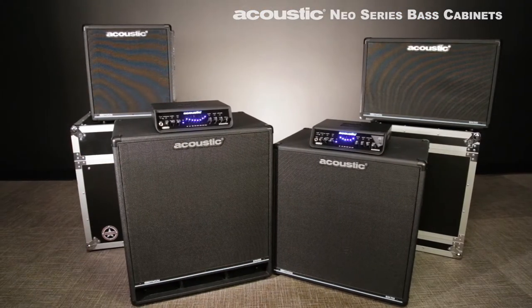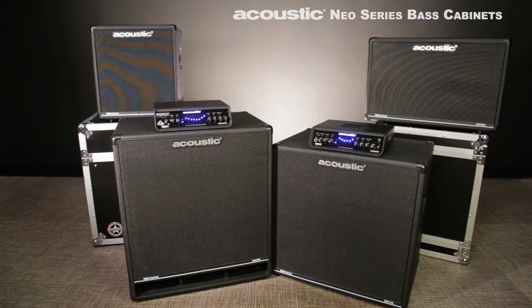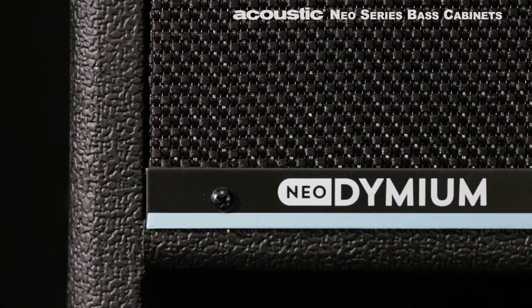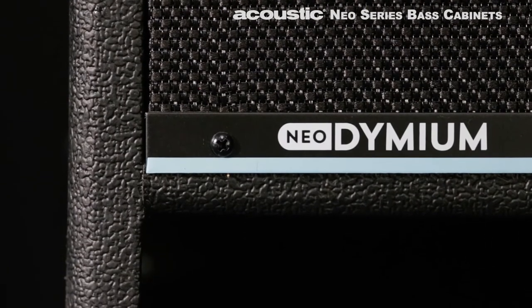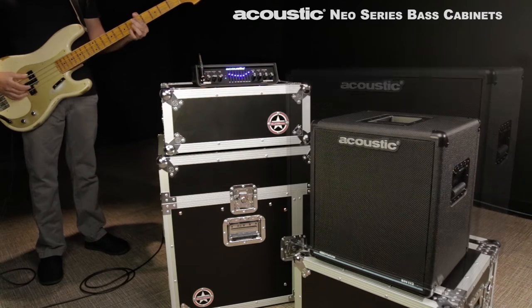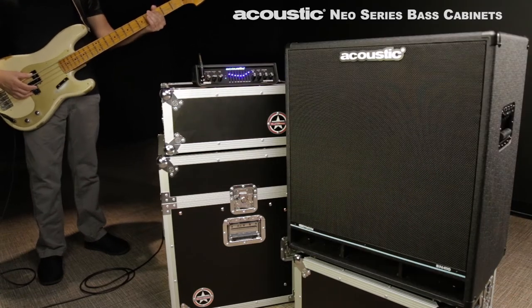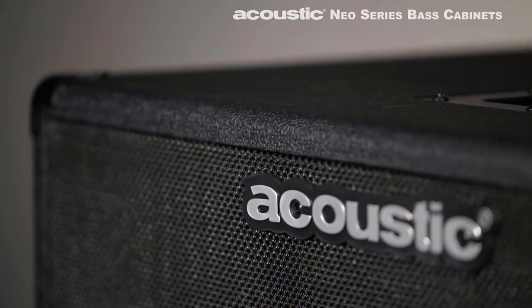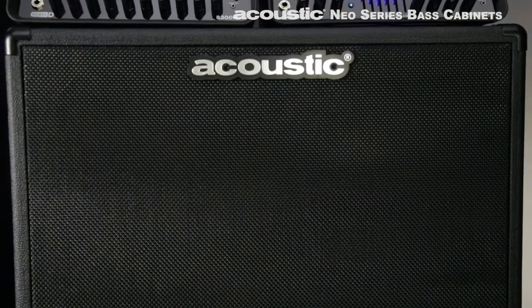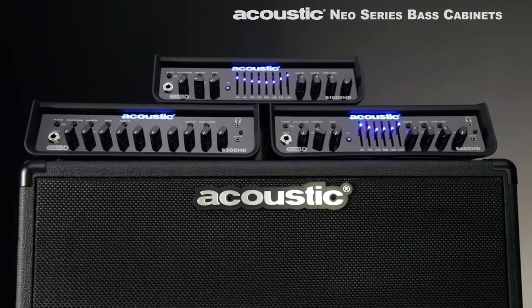Acoustic Neo Series neodymium cabinets are designed for musicians who want to move as much air as possible without giving up portability. Offering up to 40 percent lighter weight than ceramic magnet speakers, these 1x12, 1x15, 2x10, and 4x10 powerhouses offer all the legendary tone without the heft. The superior power handling matches up perfectly with Acoustic's Class D series heads.